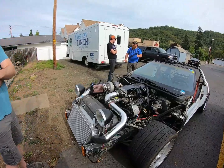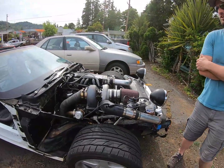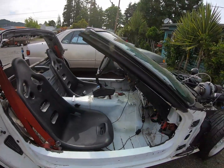It still has a 700R4 with TCI full manual valve body and a B&M pistol grip. It's pretty fun to drive - it drives like a manual.